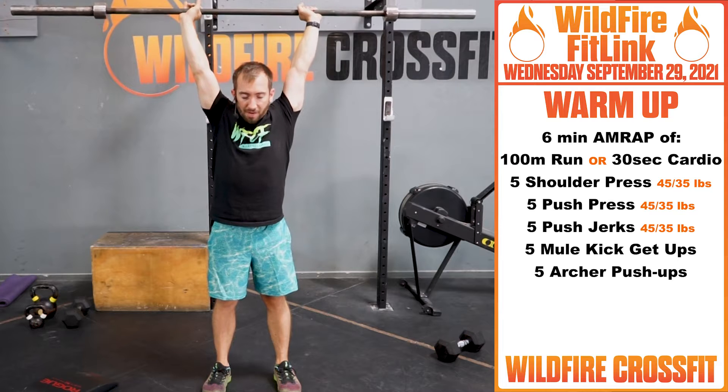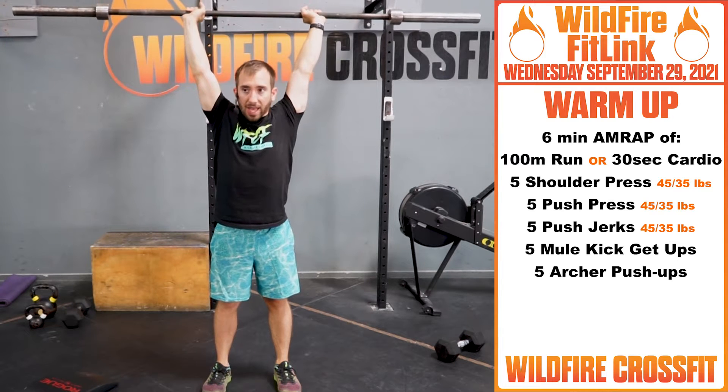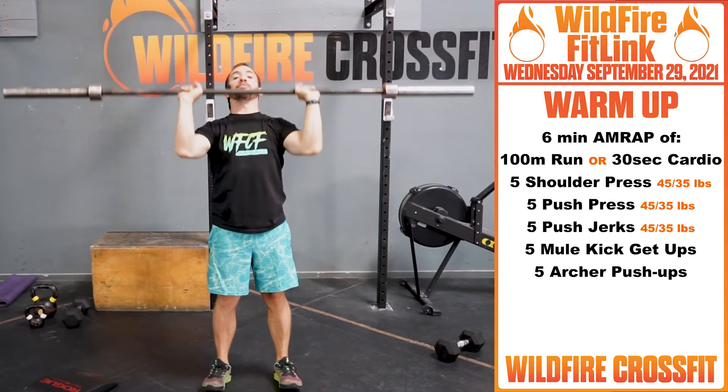Punch, get that head through. First round, just nice and loosen up, get that head through. Then you have 5 push press.